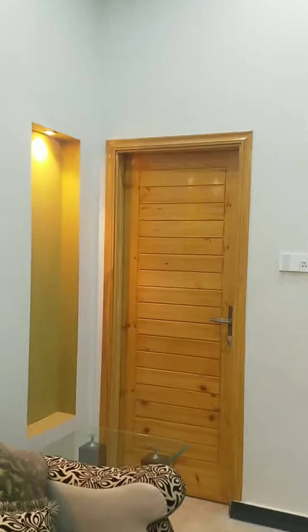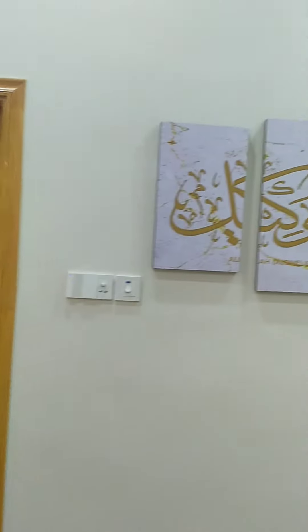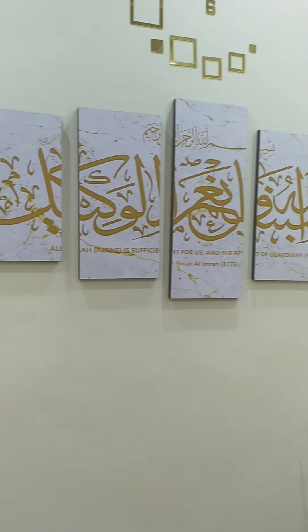This is the washroom door, which I showed in the last video when I showed the guest room.